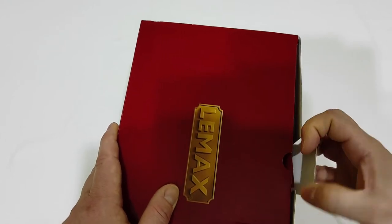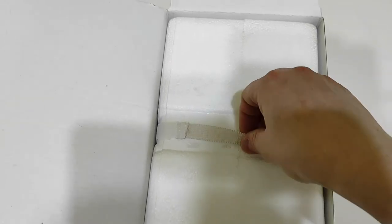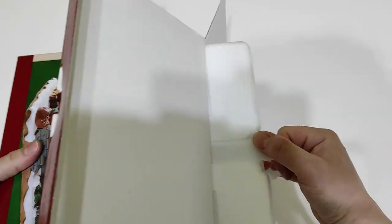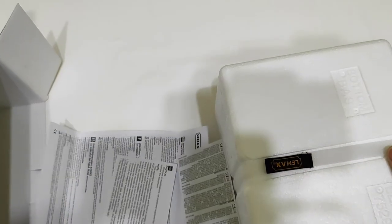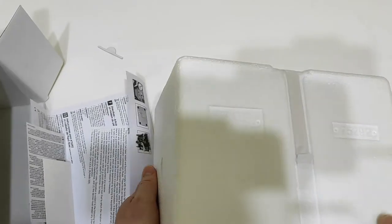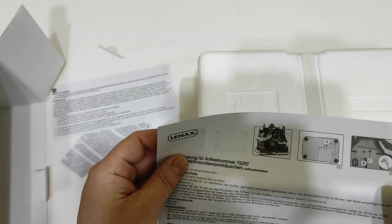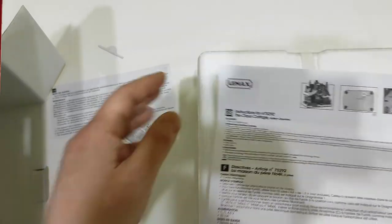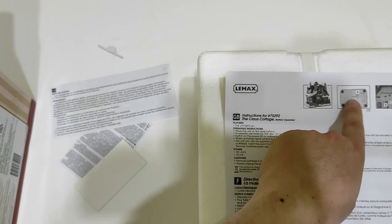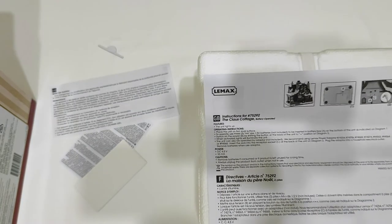Opening it for the first time, very gently as always. Standard package with a foam box inside. There are some notices — this is the bottom. Item number 75292. The notice shows standard info on how to light the building with the three AA batteries, the connectors for the AC adapter, and the on/off switch. Everything is depicted: operating instruction — place the unit on a flat level surface, etc.